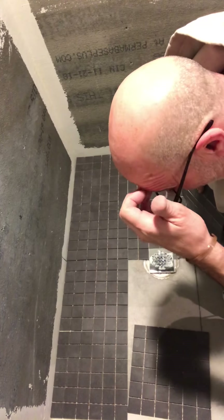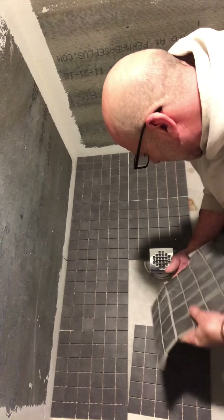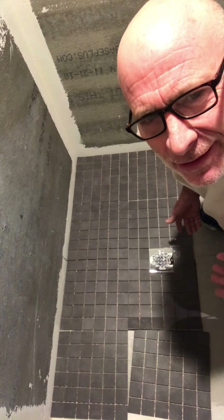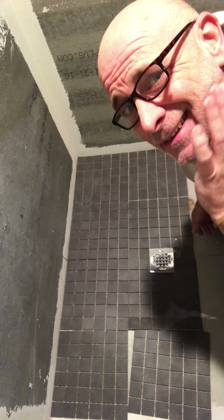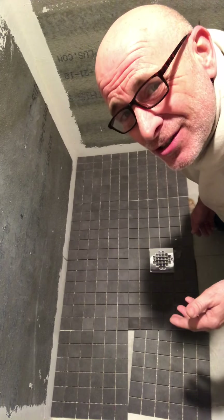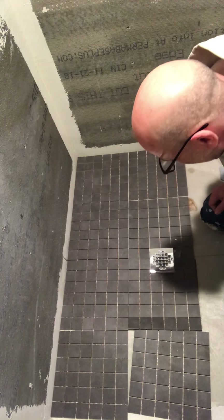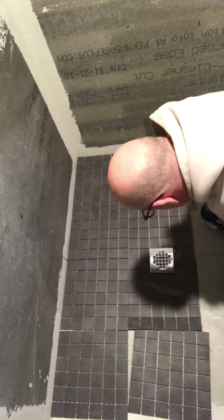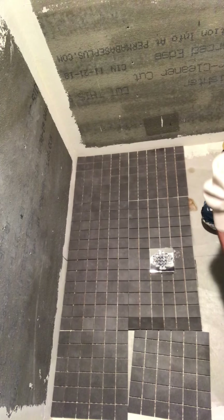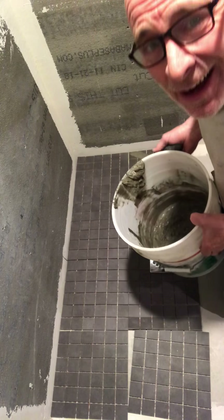We're back again, going to do some tiling. I already test fit it around the drains — it's perfect. Got the quarantine beer going, quarantine head shave going. We'll do some tiling right here. I think we're good. Put some thinset down.